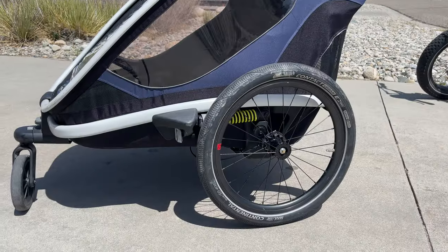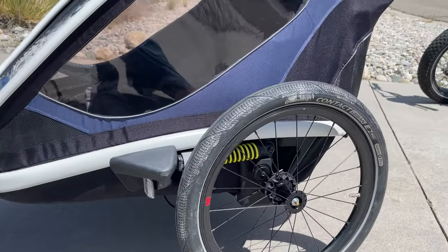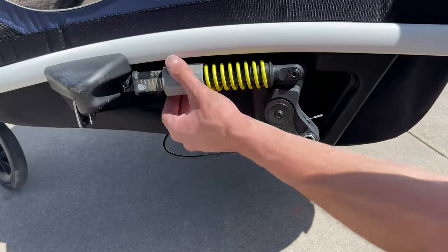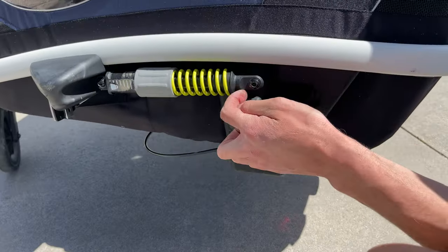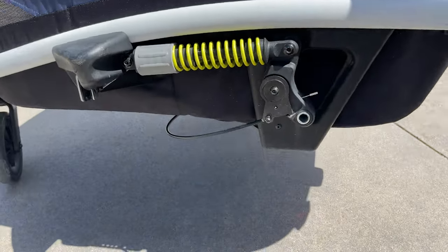Don't forget to please like this video and subscribe if you find this helpful. One great thing the Haymix has is suspension with adjustable shocks. Here's where you actually adjust it — all you do is twist. Tightening all the way gives you the tightest, shortest suspension. If you go all the way out, it gives you the cushiest, most suspension — that's where I leave it for the most part. Not only is it one of the best bike trailers, it is the best stroller too.